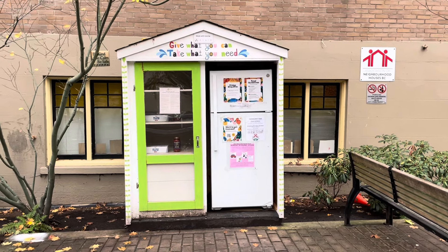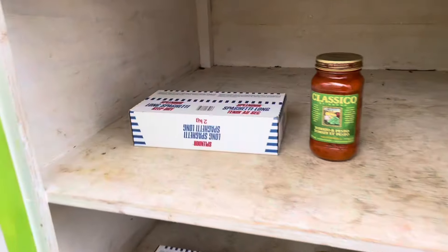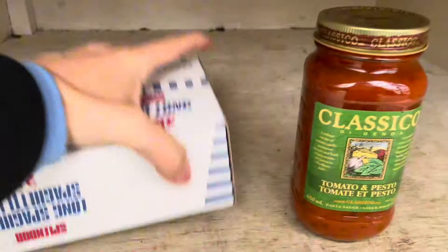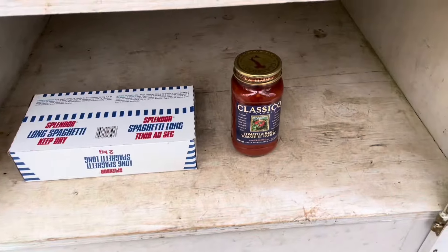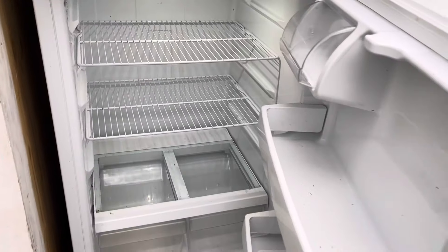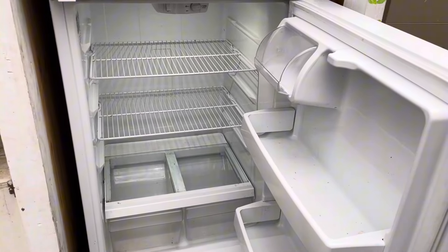Checking into the community fridge. Let's see what's in here today. We've got some big boxes — some two kilogram boxes of spaghetti. There's two of them in here and then two things of pasta sauce. And looking in the fridge, it is very empty. Let's fill it up.